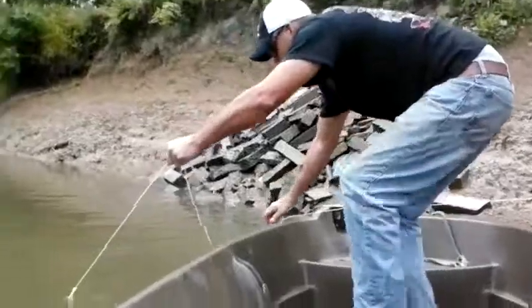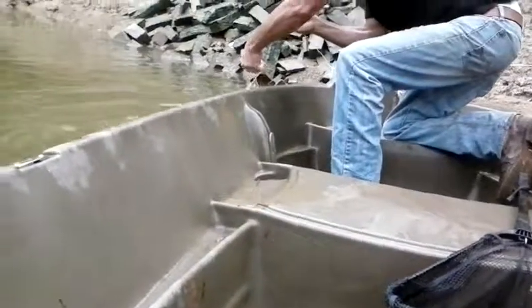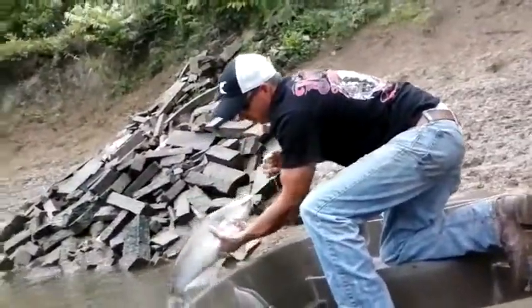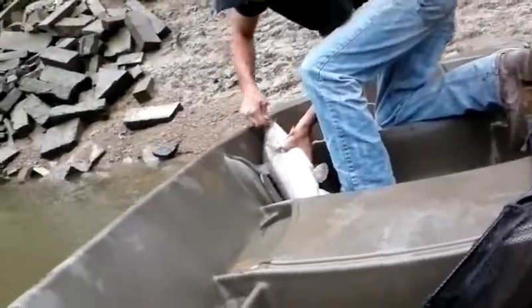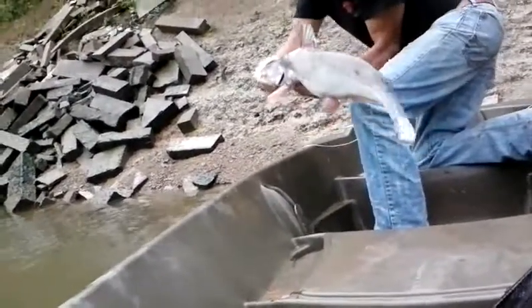I ain't even gonna use that net — I'm just gonna reach down here and get him. Pretty good hook set. I think they're eight or nine pounds on there. There's one blue cat.